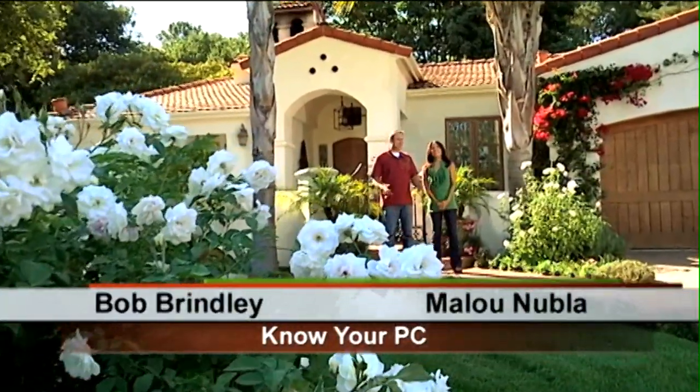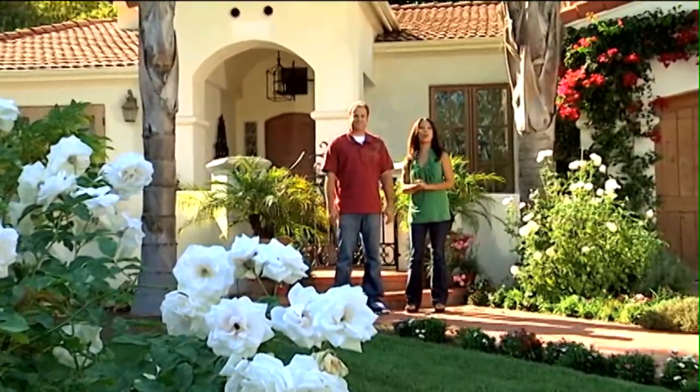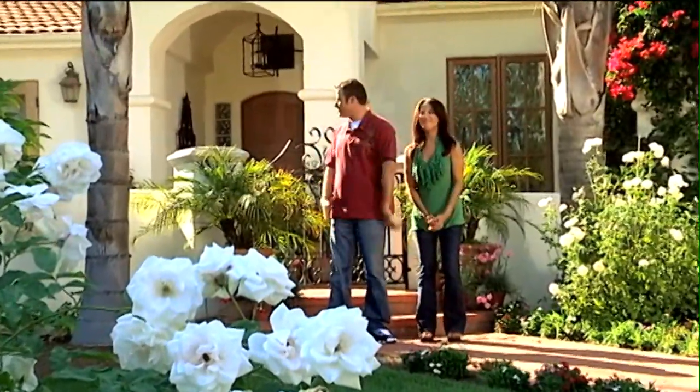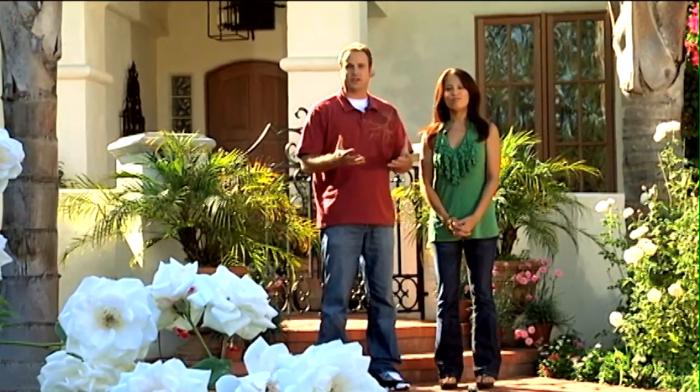Hey everybody, welcome to Know Your PC. I'm Bob and I'm Alou. As you can see, we are out of Studio D. We are on location. That's right, we're at Studio H, the home of the Smiths. And today we're going to show them how to install a wireless network.